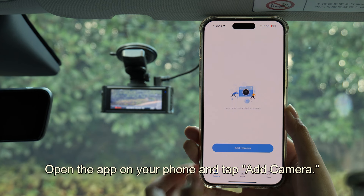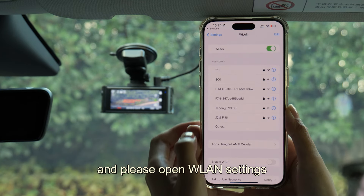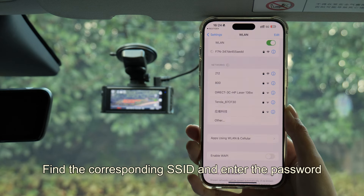Open the app on your phone and tap Add Camera. It will go to your phone settings — please open WLAN settings. Find the corresponding SSID and enter the password.